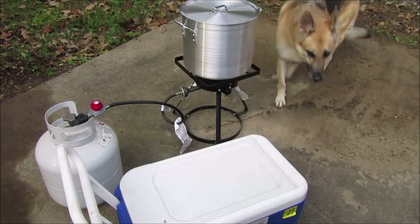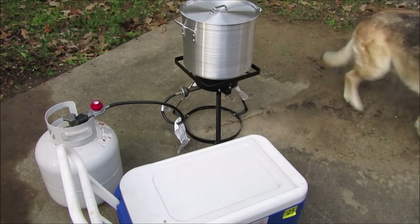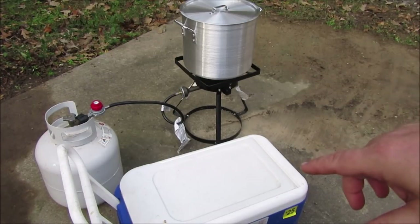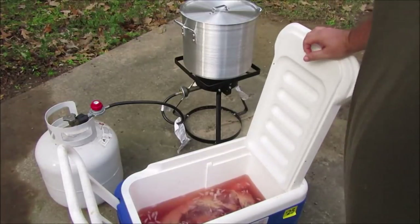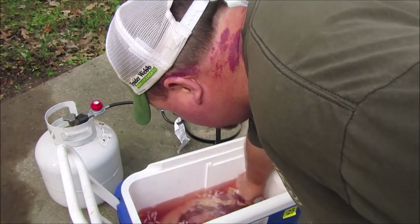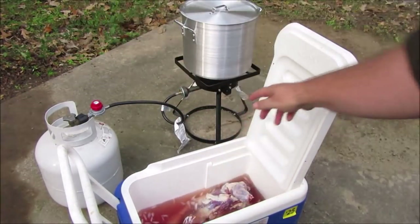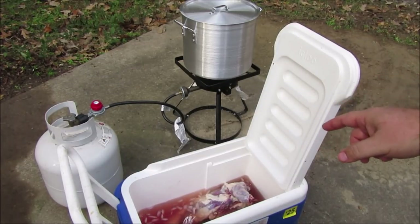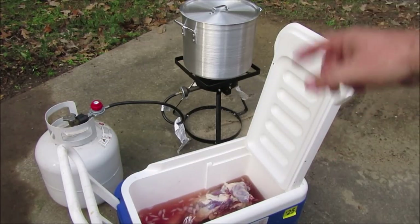Good morning, YouTube. It's time for step two of the BBQ of the Coon series. Yesterday, step one was putting it in a brine. Here's what it looks like. It has been soaking in that salt water mixture for just shy of 25 hours.